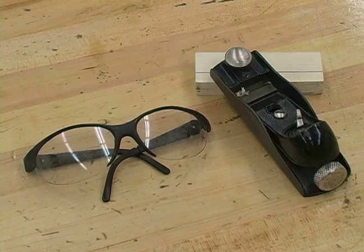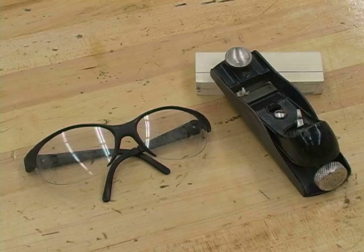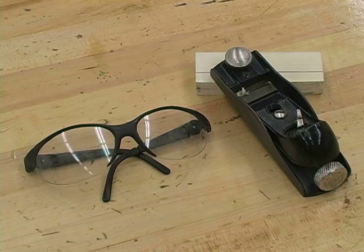First off, before you start any work you always want to make sure you have an approved pair of safety glasses. An approved pair of safety glasses will have written somewhere on them Z87.